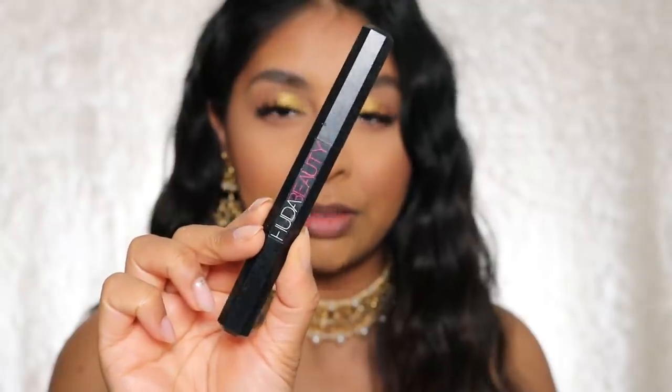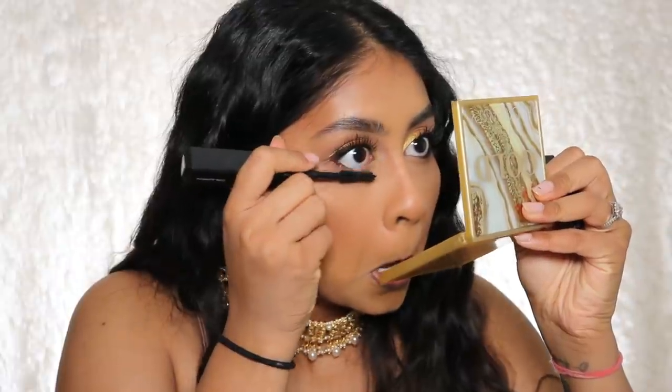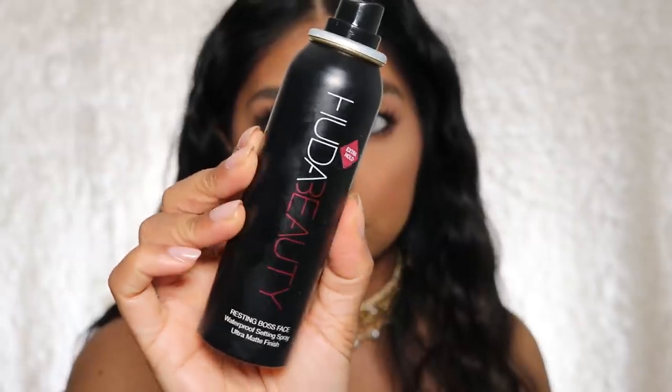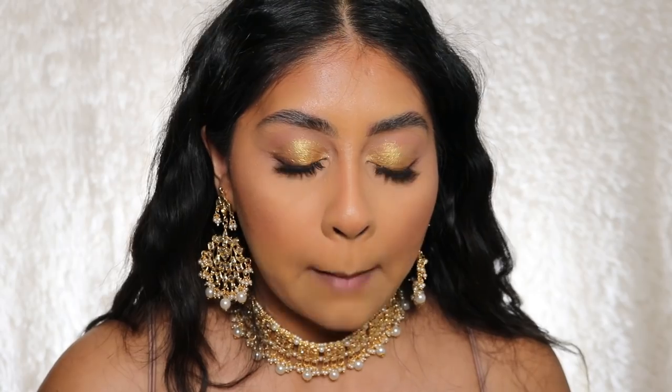Honestly, I've been in pajamas with no makeup every single day and it feels good to put a bit of makeup on. I'm going to use that first crease shade from the palette under my eyes. Then I'm going to use the Huda Beauty Lifeliner — using the crayon side, of course. Can't forget mascara! Then I'm going to set my face with the Huda Beauty Resting Boss Face setting spray, which smells so strong but it's so good.